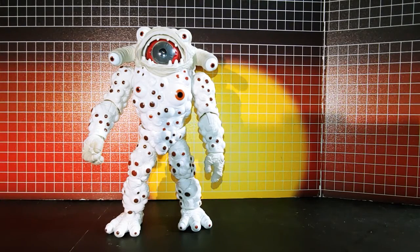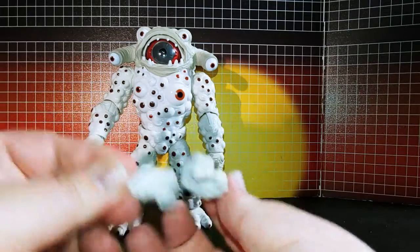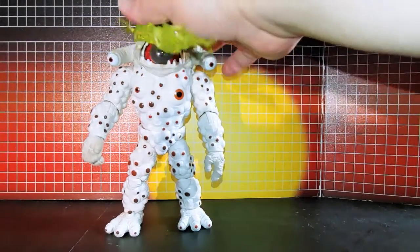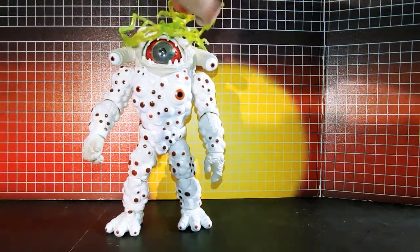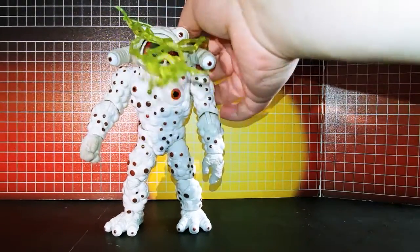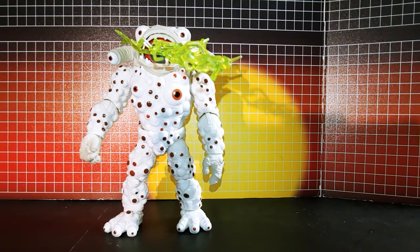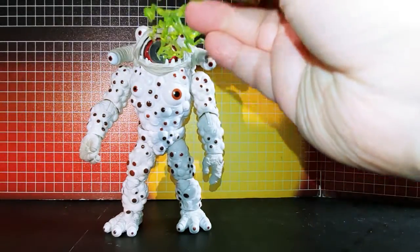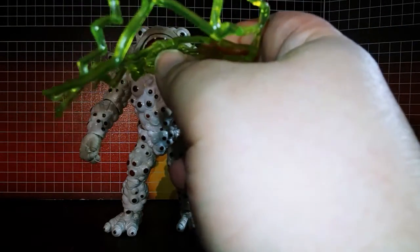Accessory wise, comes with these two closed fists. This effects piece — I assume you just put it around his head like that, or maybe that way. This way works. Or you can balance this tip on this eye socket, take it, loop this around the figure, and it'll stay there and look like it's being fired out.